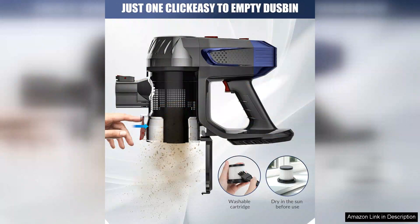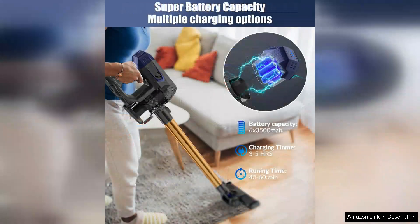I was also impressed by the long-lasting battery life of this vacuum. With up to 40 minutes of cleaning time on a single charge, you can easily tackle multiple rooms without having to stop and recharge.